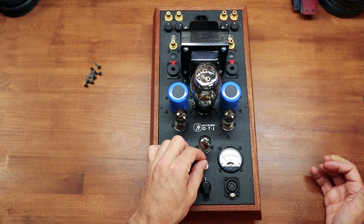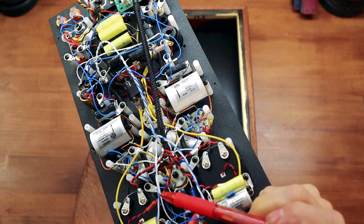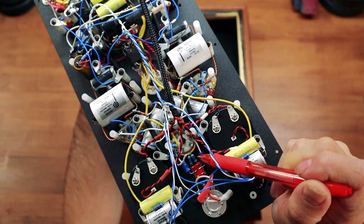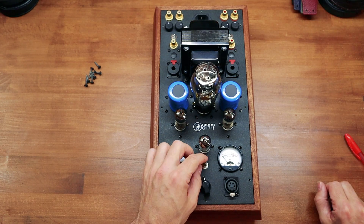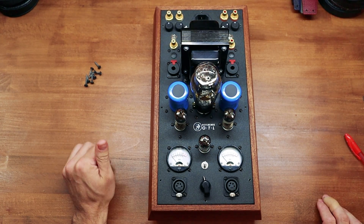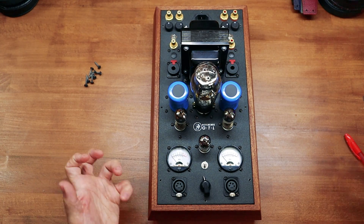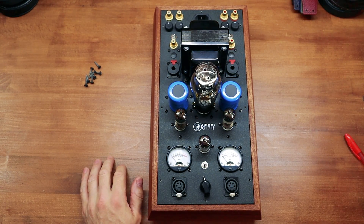The second thing is this attenuator switch — the cathode cap bypass switch, that red thing right there. The main thing to remember is that when it's engaged or in the up position, it's going to be a little more buttoned up, with a little more gain. When it's disengaged or down, it's going to sound a little more bombastic with a more open sound.